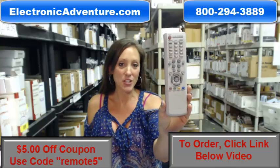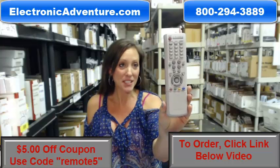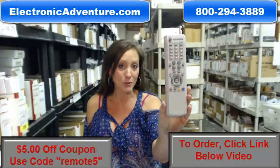Hi, I'm Stacey with ElectronicAdventure.com. And your life just got a little bit easier with this new Samsung Remote Control. This is in stock, brand new, ready to go.